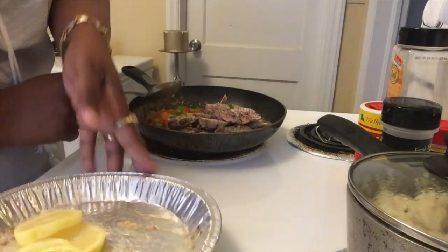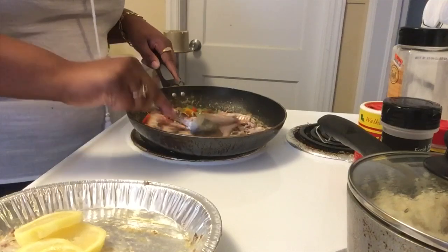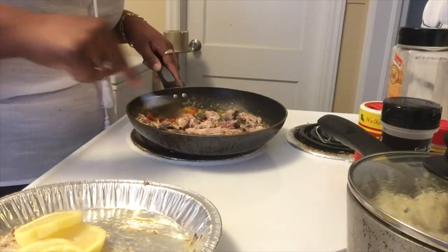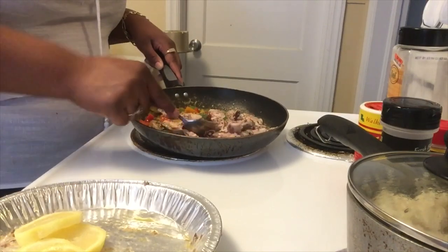I'm breaking that down a little bit and mixing the salmon in with the bell peppers and onions.